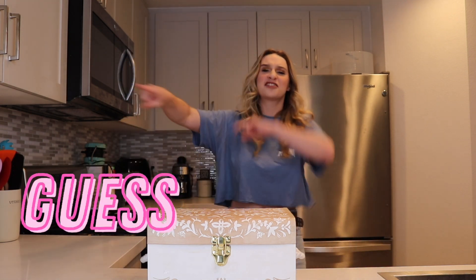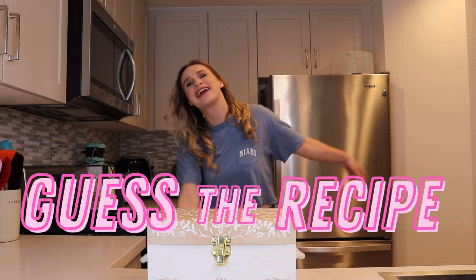Hi friends, welcome back to my channel. It's time for another Guesto recipe. Today we are going to be opening this box and we have to make a meal using whatever random ingredients are inside this box.